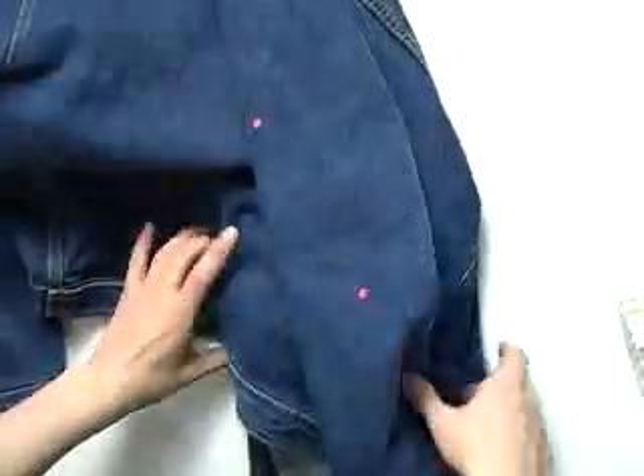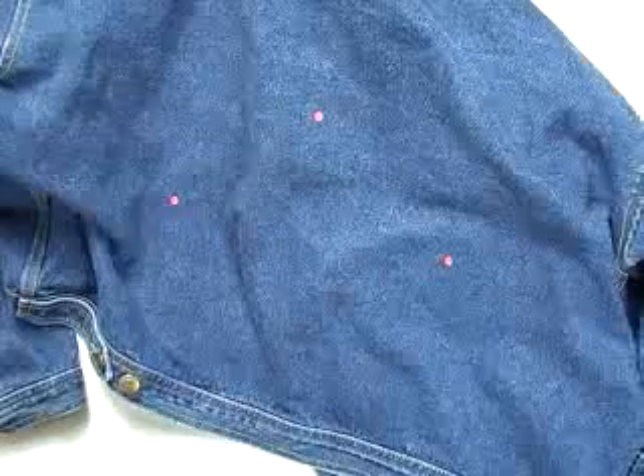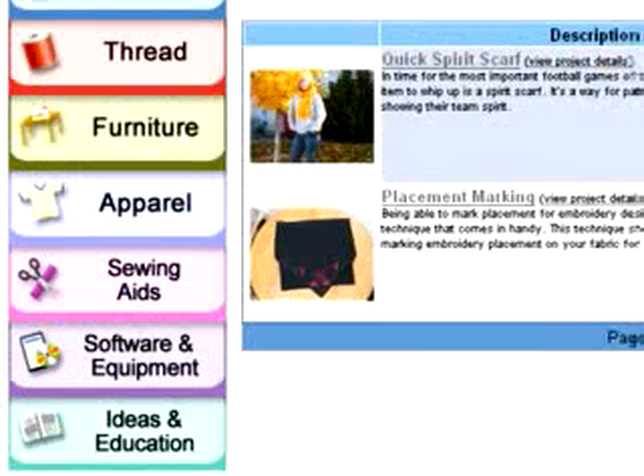I've chosen a denim jacket for this project, and my applique fabric is also denim, so as to preserve the original weight of the jacket and not create holes. I've marked the placement for my reverse applique on the outside of the jacket. For instructions on marking placements, see the placement marking technique on embroidery.com.